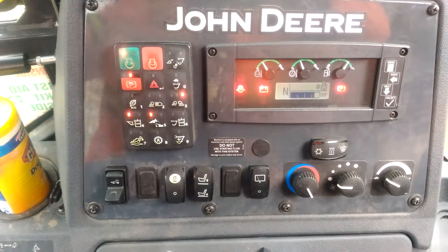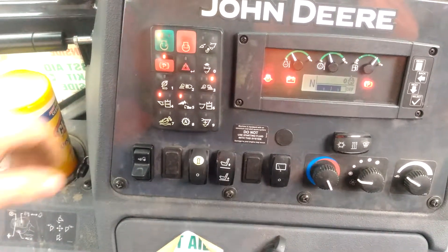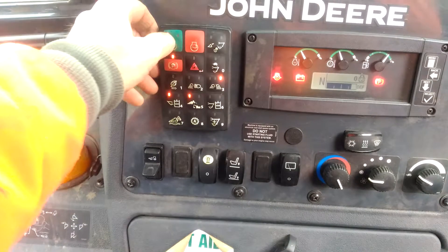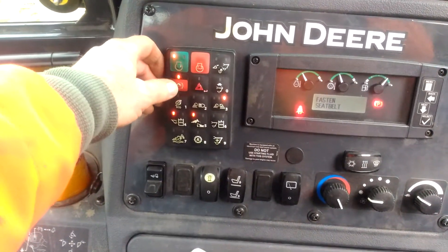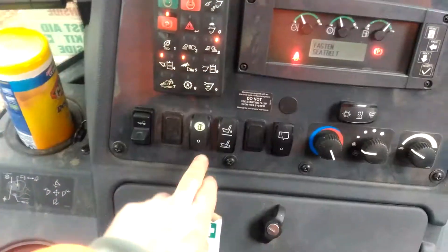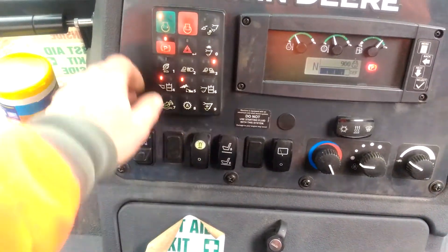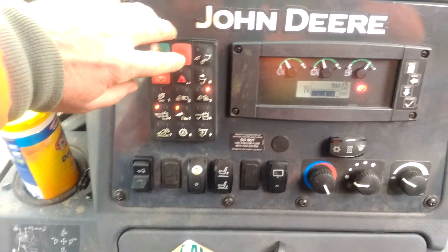With toggle switches you could activate them without looking. So parking takes a little bit of effort to activate and deactivate — not as easy as, for example, the beacon light toggle switch. In my opinion, it's a terrible design.